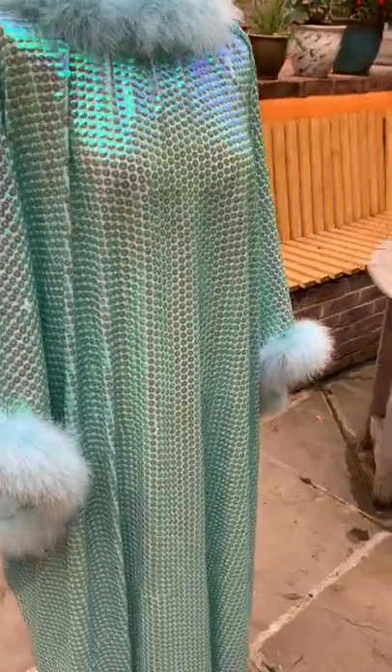Next we have our sequin capitan dress with marabou trim. We do these in pink and orange at the moment, and we did do green but they sold out.